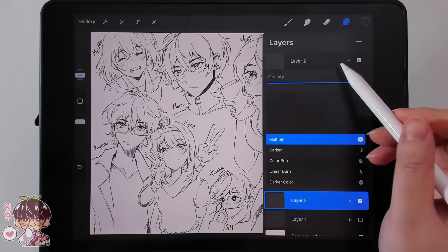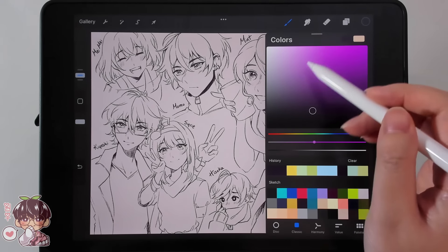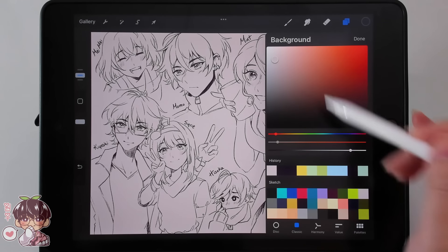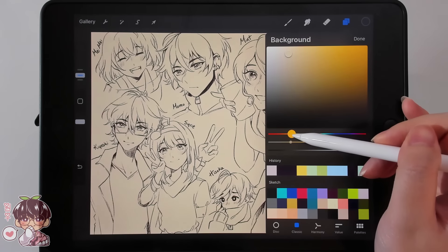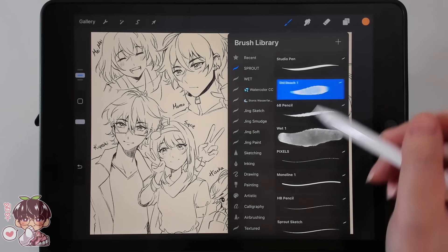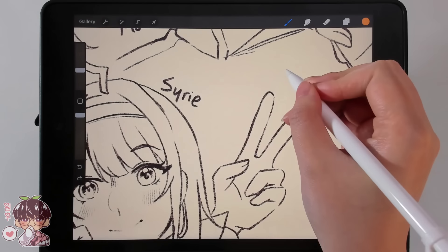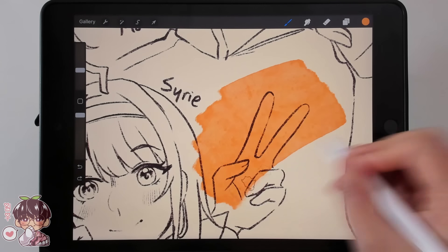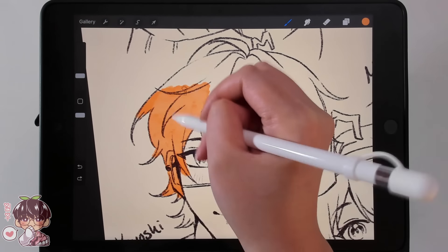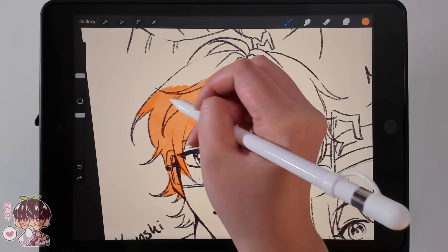With the clean sketch kind of done, I'm going to set that to multiply and change the clean sketch color a little bit later. For now I'm changing the background color to be more of a soft yellowy beige or manila color, because I do like that warmth. Before we start using the old beach brush, I wanted to show you the texture — it does have that watercolor texture, which I think works really well with this kind of style and looser coloring method.